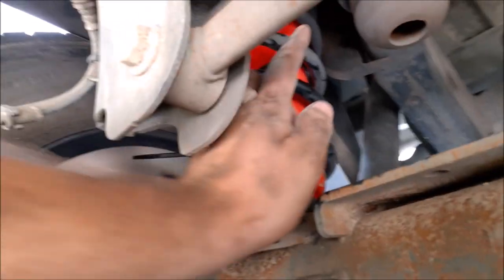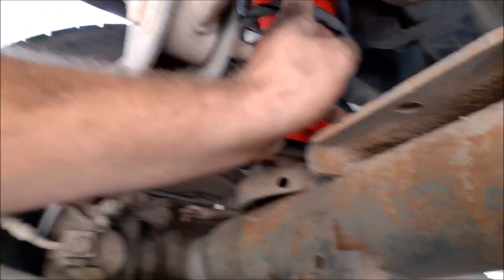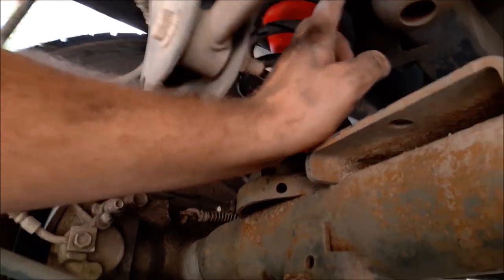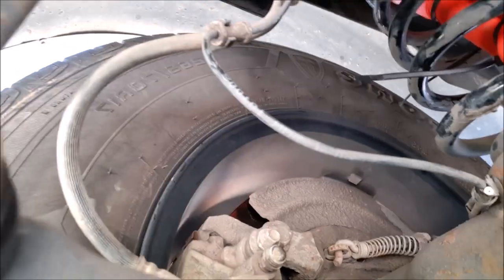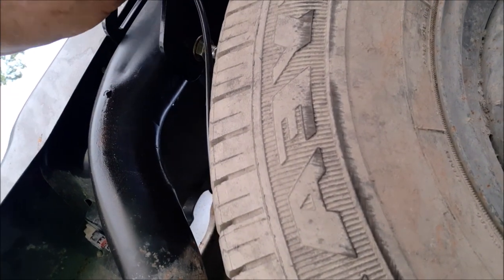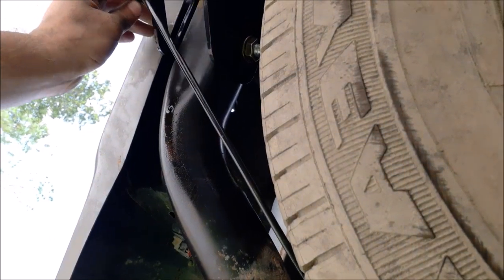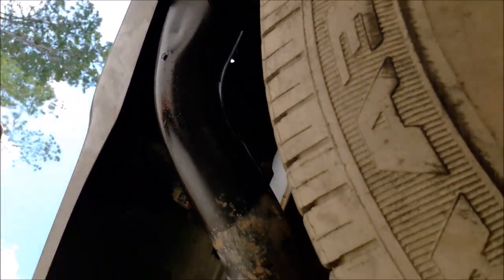If you look up in there, I have the spacer on top of the bag and the airline runs through the spacer. There's a hole in the bracket for the spring up at the top — I ran it up through that hole and then down through here. I'm going to run it through the frame and mount the Schrader valve somewhere over in this area. Now let's do the other side and get this thing pumped up. I also need to pop those zip ties off.